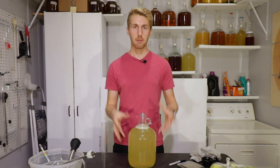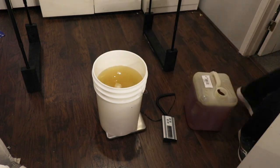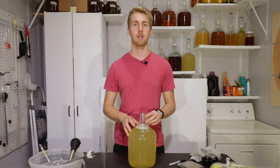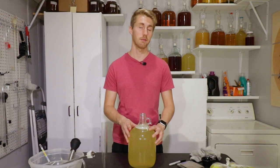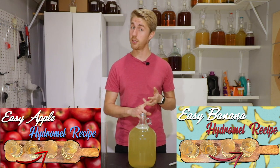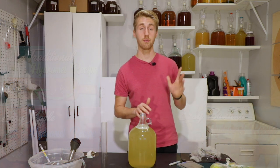I've already pre-made my must. I took and made four gallons of must with my recipe, mixed it all together, and poured it into a couple of different carboys, because this is one of four different hydromels I'm making. This is the pear hydromel; there's also going to be an apple hydromel, a banana hydromel, and a regular straight-up hydromel. Four different videos.